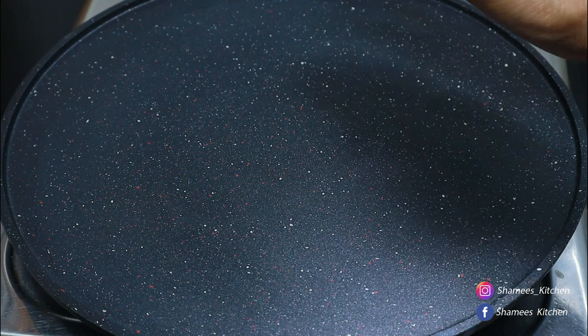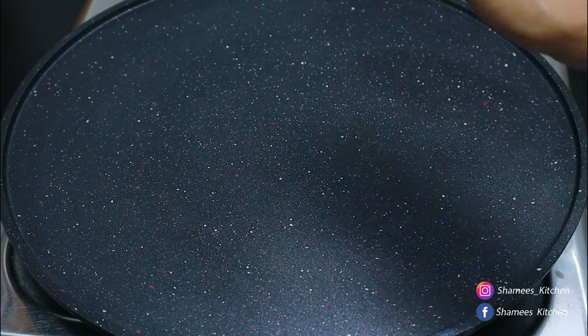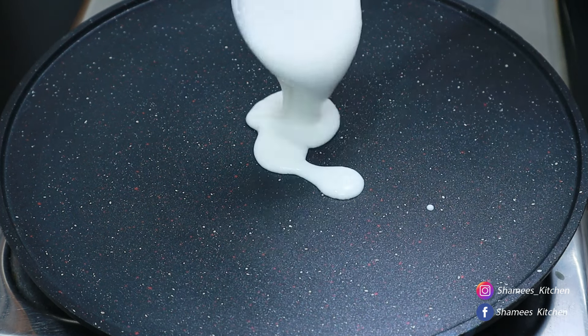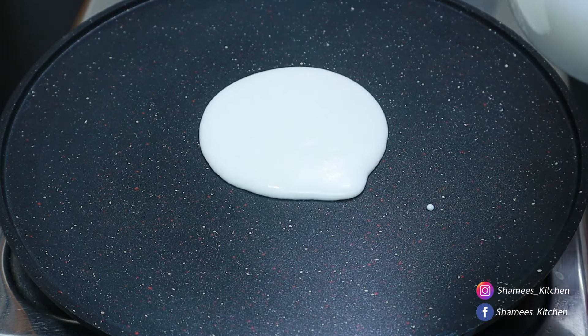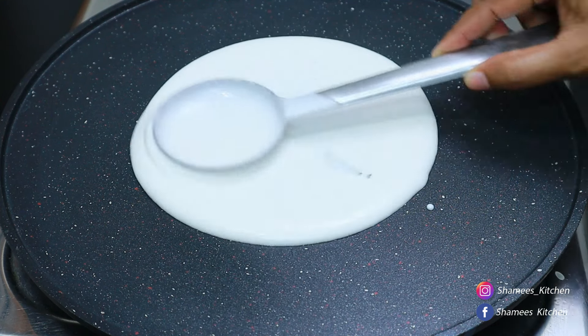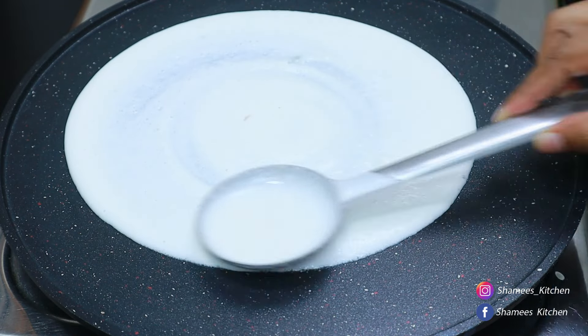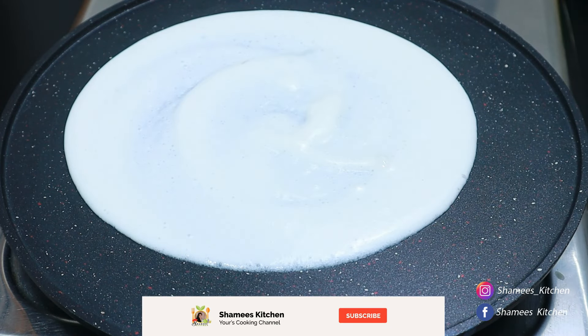Now add a few of the doughs. We will add a little bit of dough on a high flame. You can also add a little bit of dough. There are no pieces — I will use the same cut and the same oil.